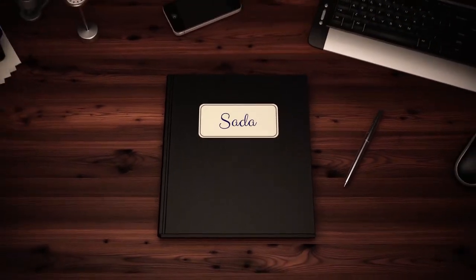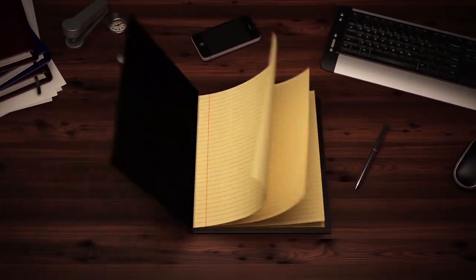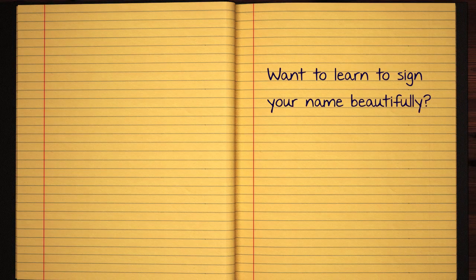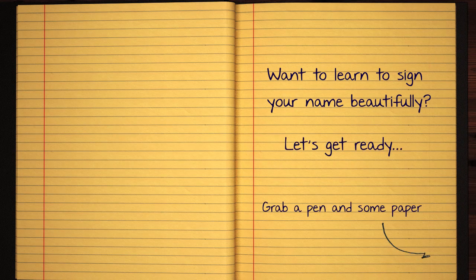Hi! This will be something beautiful. Let's go! I'm so excited.